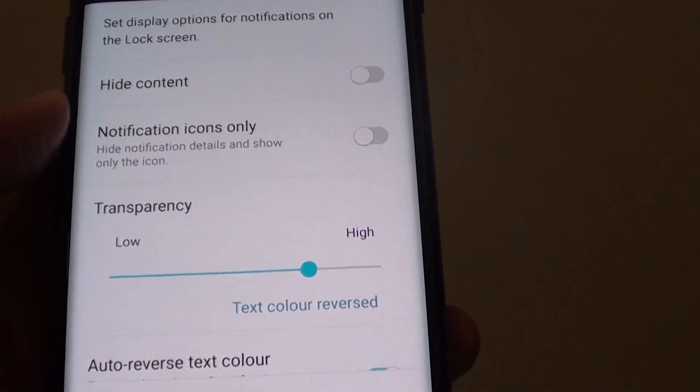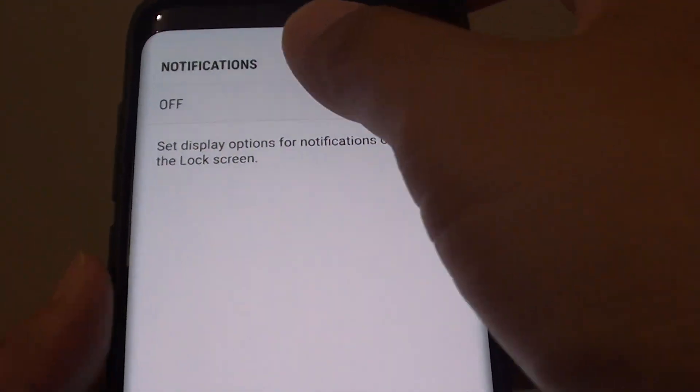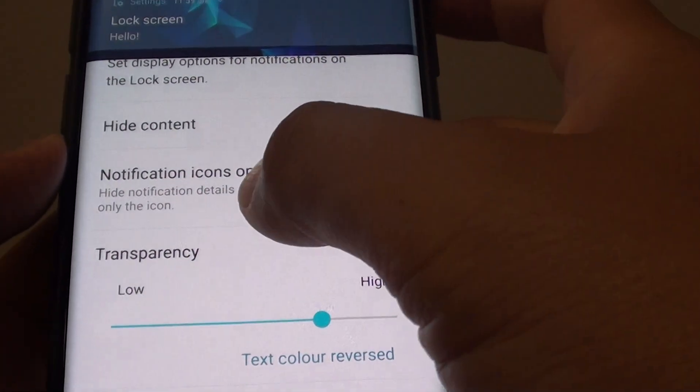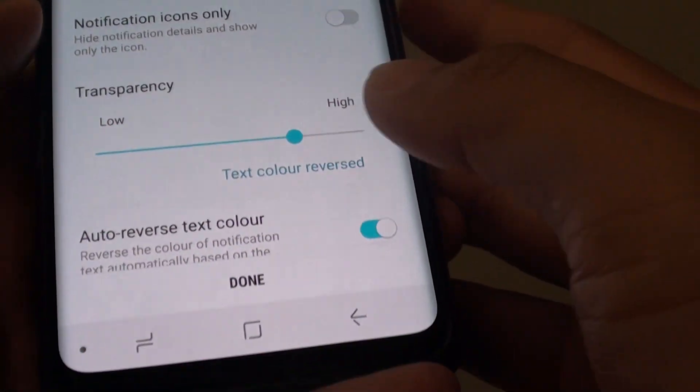Next in the notifications panel you can choose to display notifications on the lock screen or not, and down here you can also choose to show all high content and notifications only, and you can also change the transparency as well.